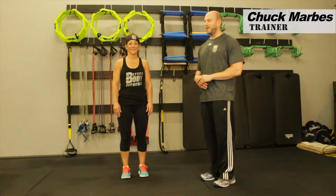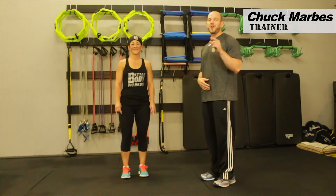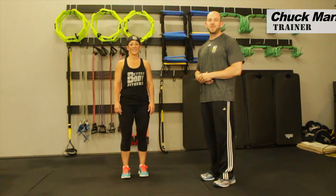Hey everybody, it's Chuck here again with our lovely assistant Ginny. We have another awesome exercise and fitness tip for you today. This is the Better Booty Butt Lift.